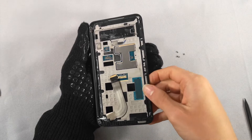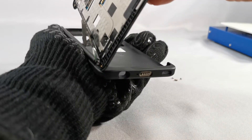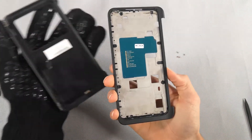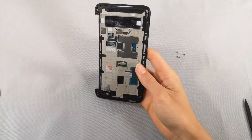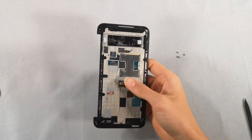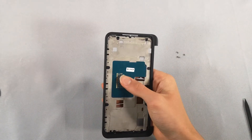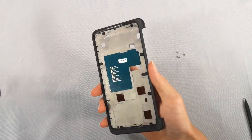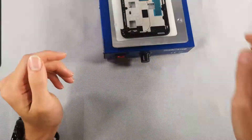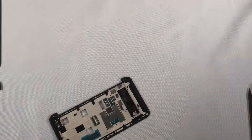Now that we've removed the screws, we're going to try to pull it up. It kind of gets caught at the bottom, so you've got to put it at an angle. The motherboard is right here, hopefully we can get it out. Here's me removing it — I sped it up because it took quite a while, and I also heated it up a little to make it easier.